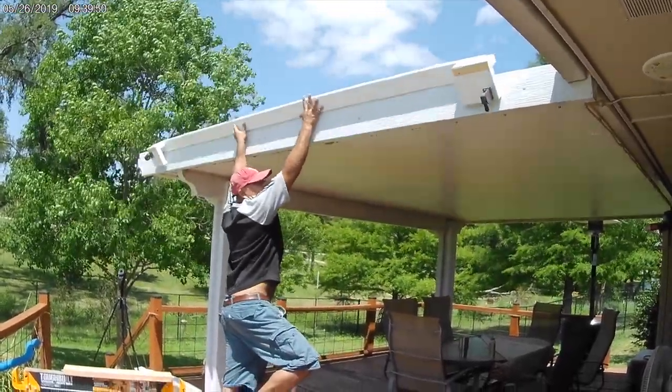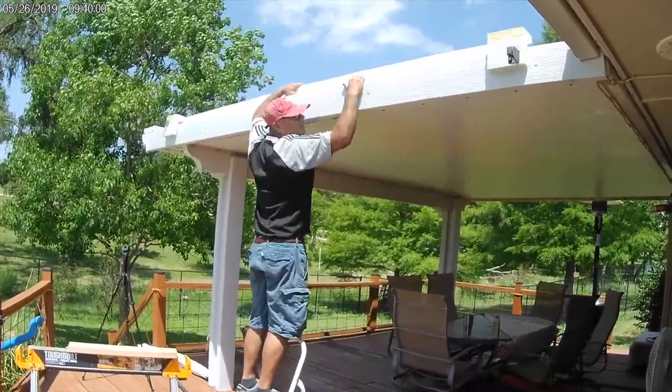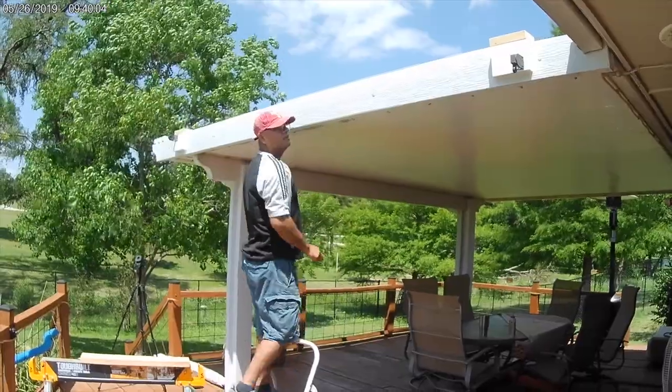As you can see it's a friction fit on top of the awning — no screws required, no drilling. So that's good, happy with that.